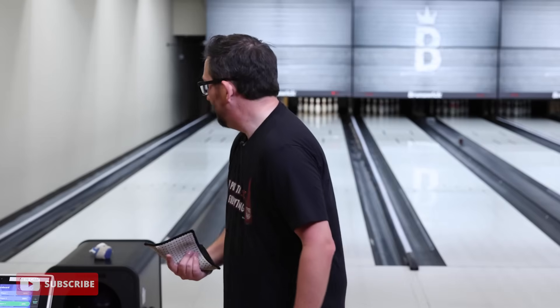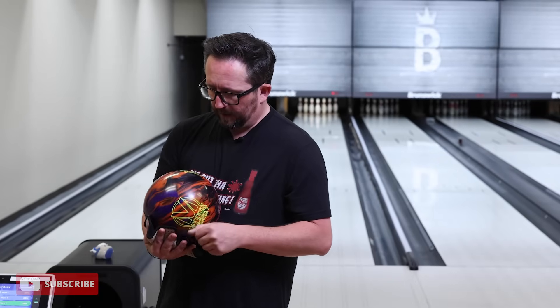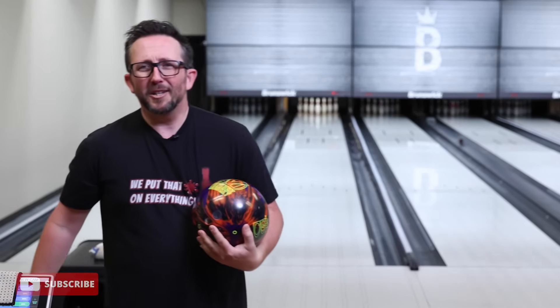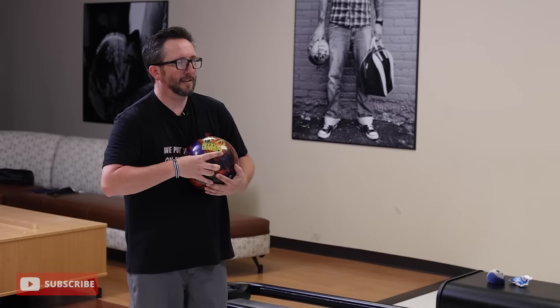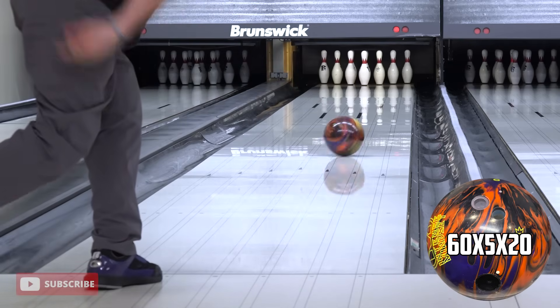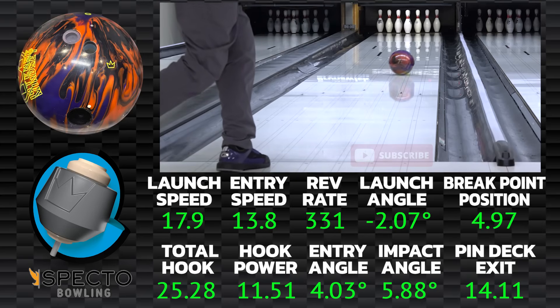Time to move — going five left with my feet, standing on 20. Flare is pretty good as you'd expect with the 050, and I imagine it jumps up a little bit after. Standing 20 with a little swing — this is going to be a good spot to really see what this ball is made of. Oh wow, a lot of length — almost got that kick on the seven.